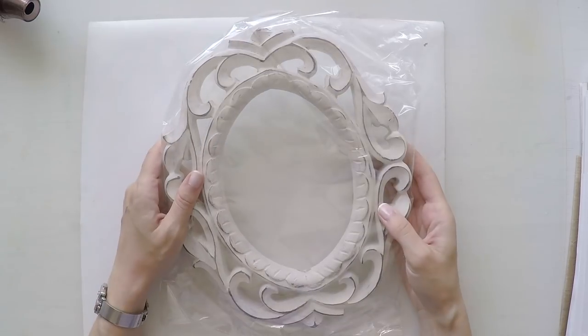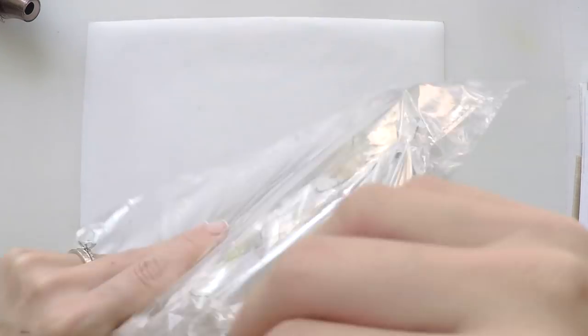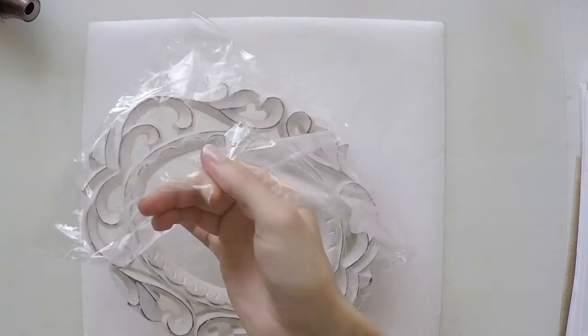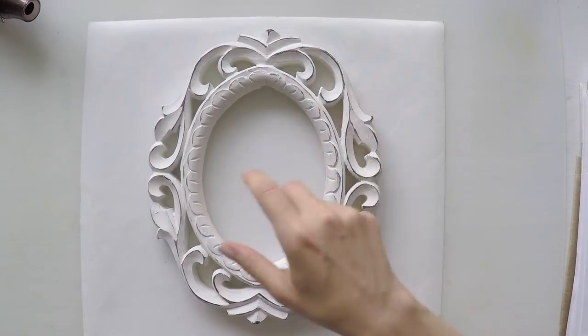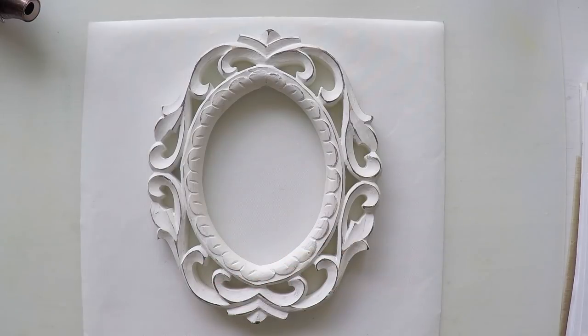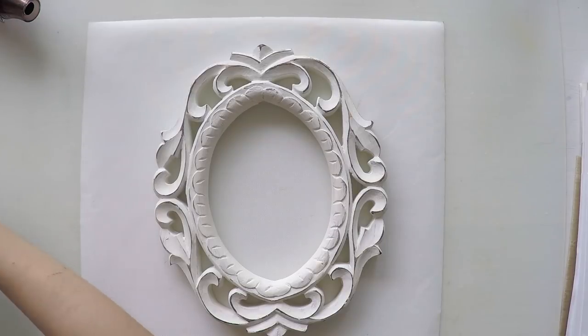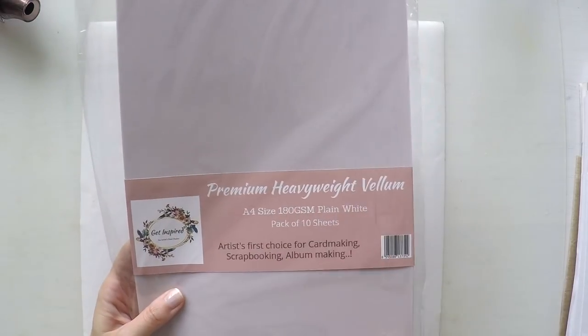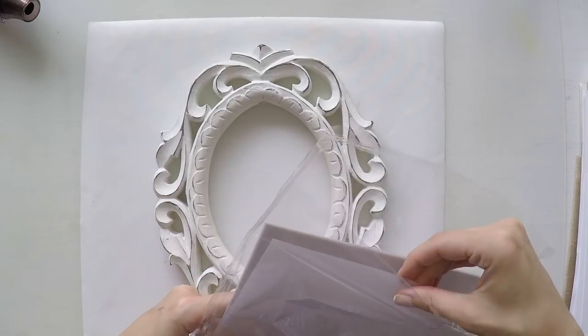Hello, Umut here. Welcome to another video. Today I'm going to work on this beautiful frame that I got from the Darker Arts. They are a mixed media supply company based in India that I am working with on this video, and I'm going to use the products that they have in their stores.